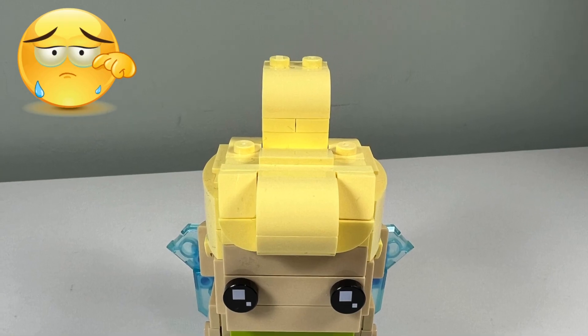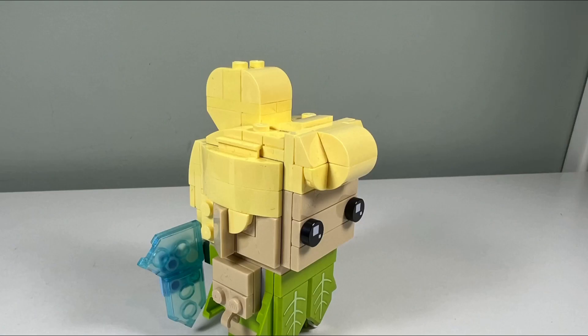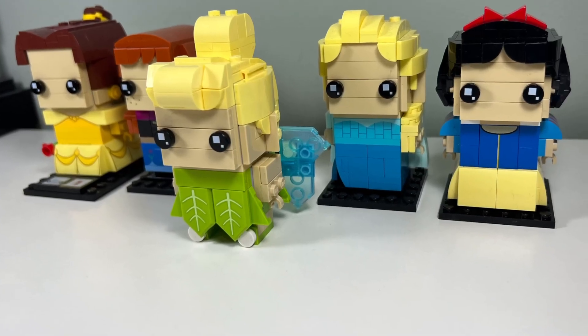I don't like Tinkerbell's hair. The bun on the top of her head looks interesting but also quite odd at the same time. But I do like how Tinkerbell's hair is different from the other female Brickheadz, making Tinkerbell instantly recognizable.